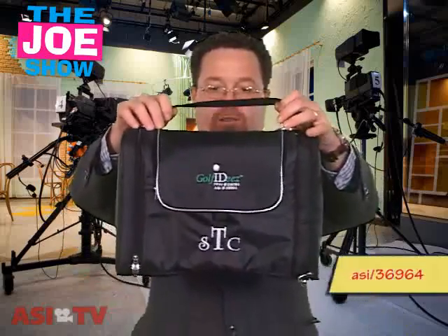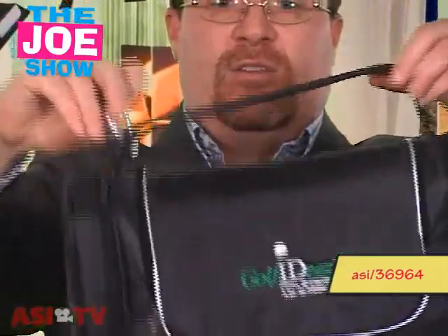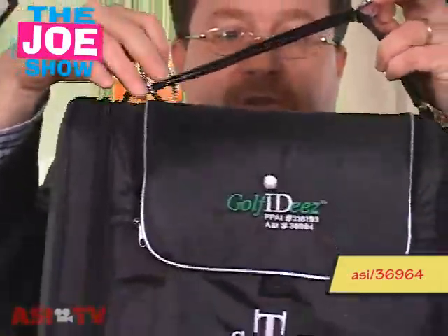It's springtime and I guarantee a lot of your clients, vendors, and employees are getting ready to get out on the golf course — and you might even be having golfing events. This next product is something I think you'd really find value in. It's called a golf cart bag and it attaches to a golf cart so golfers can use it.